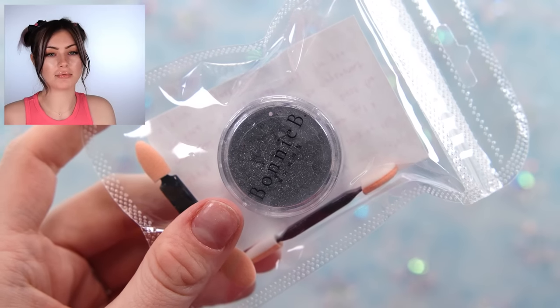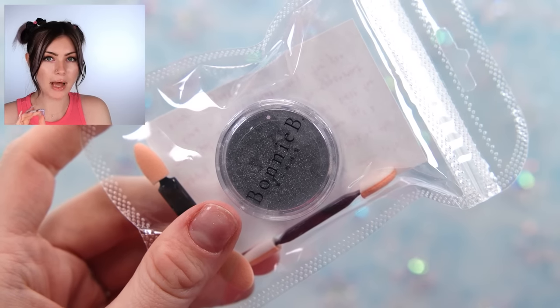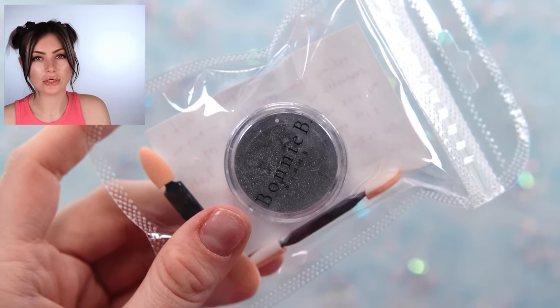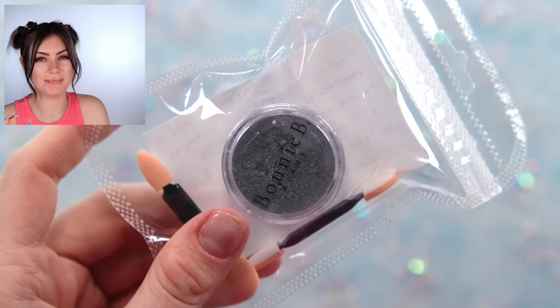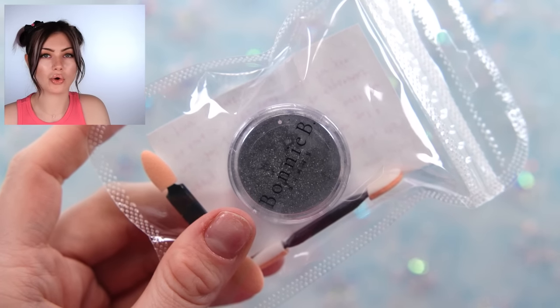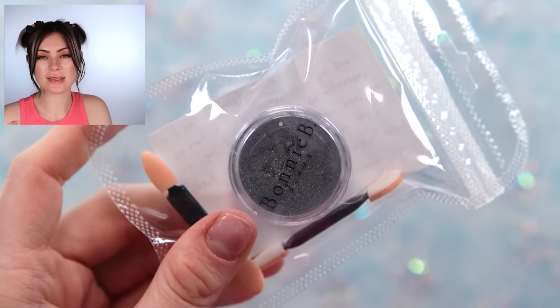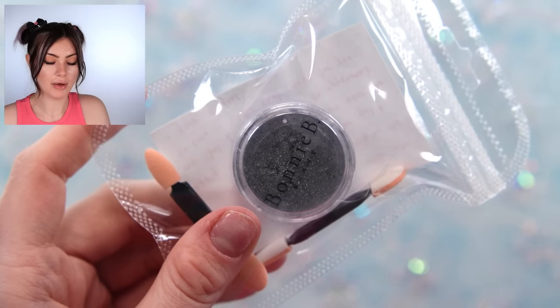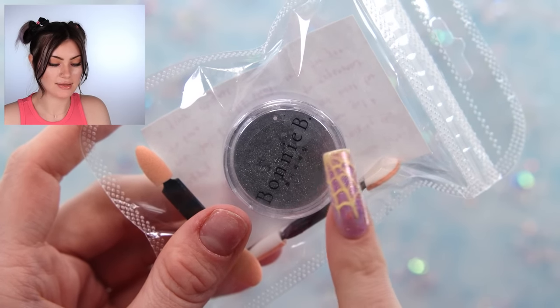Next up is something I have been looking for forever — and honestly this product is the reason I wanted to make this video. This looks just like regular chrome powder, right? No — it is magnetic powder, so you can make any gel into a cat's eye. I've been searching for what material the magnetic pieces inside cat's eye gels are made of, because I've been wanting to make my own. And then I opened this and I just died.